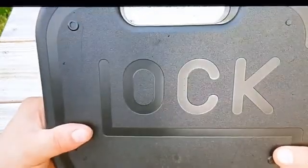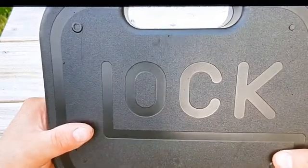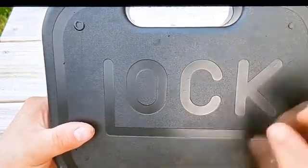We're going to do another tabletop review — a tabletop review on this Glock pistol.